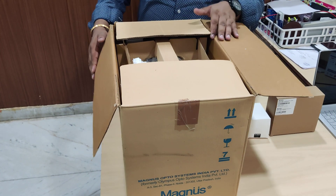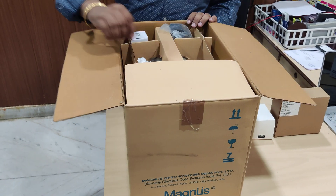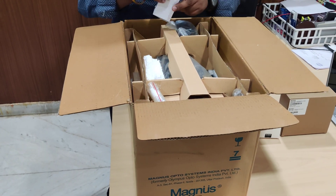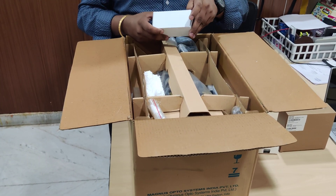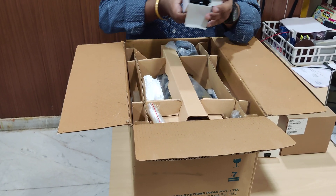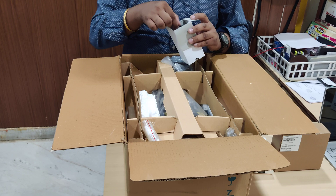Good afternoon everyone. Today we are showing you how to open and unpack Magnus model MX21i. This is a LED light model in which you are getting battery backup option. As you can clearly see, this is the adapter.